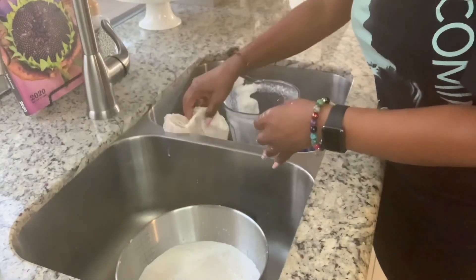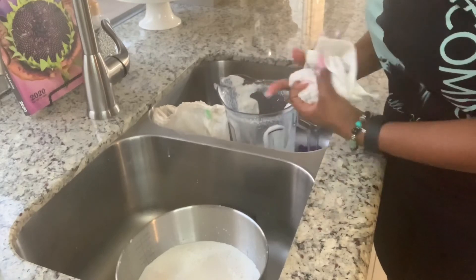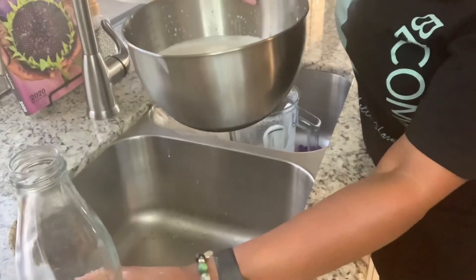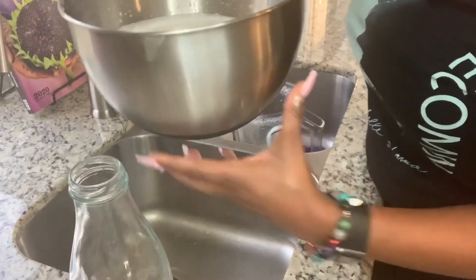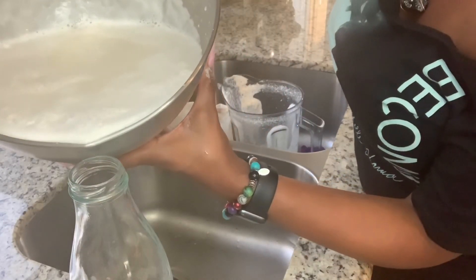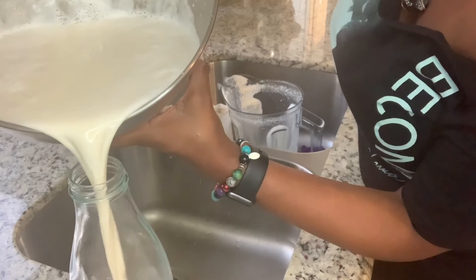I'm gonna put the almond meal to the side, and now the next — and really the last — thing for me to do is to get a nice glass bottle and pour the milk carefully into the glass container. As you all see, I have the camera at a perfect angle. I'm so happy.